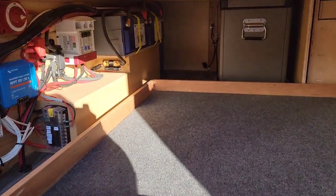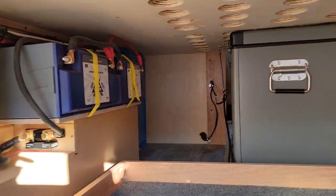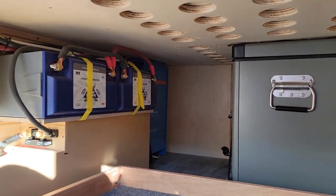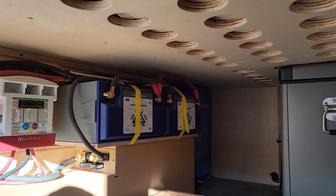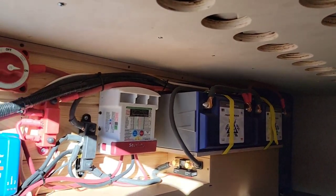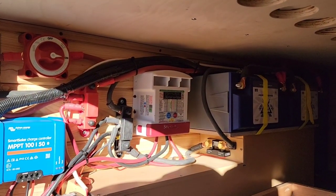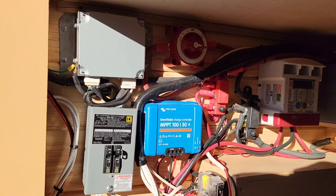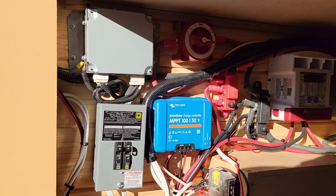Down under here we have a 2000-watt Victron MultiPlus, two Battle Born batteries, a Sterling 60-amp DC-to-DC, and a Victron 150 charge controller.